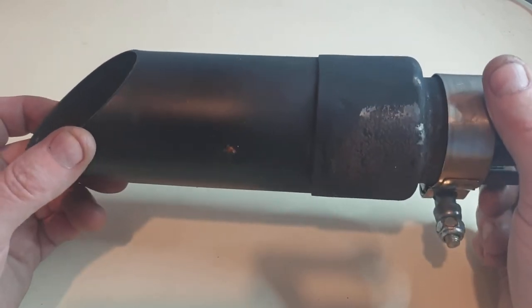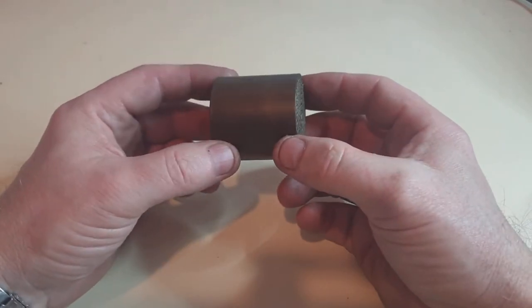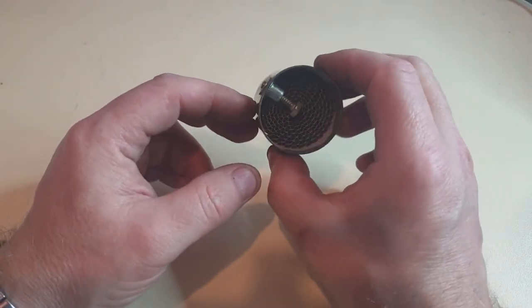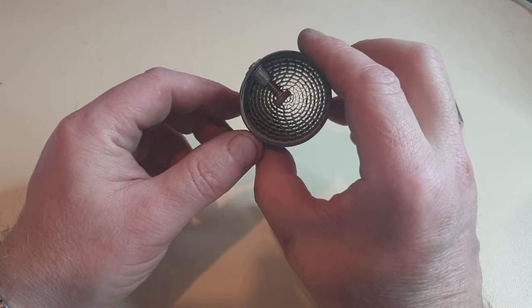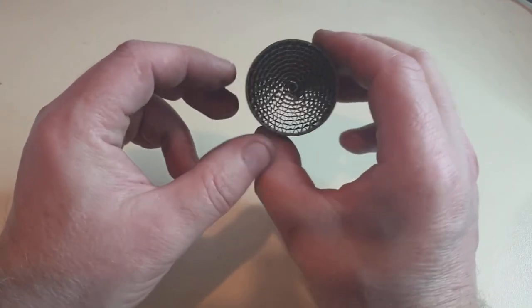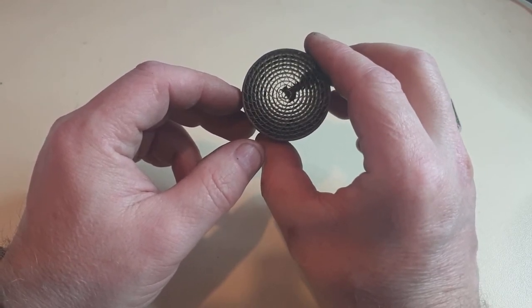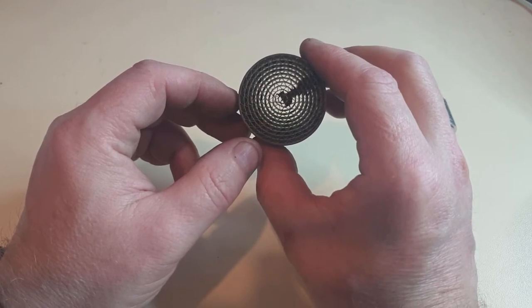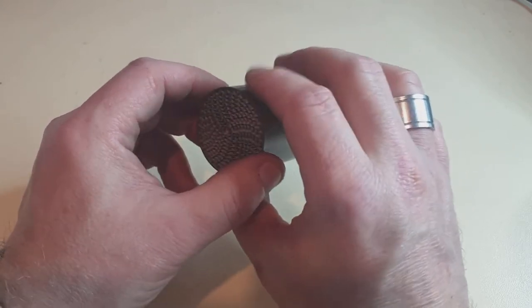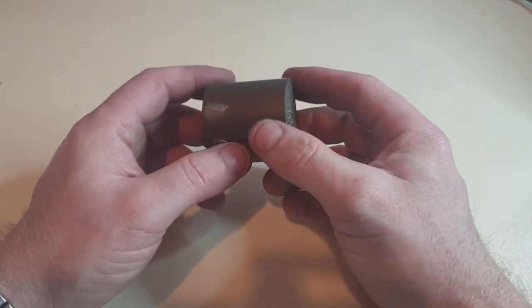So I looked at getting a baffle for this, and I found that Radiant actually do one themselves. I bought this baffle off the Radiant GP site — I think it was about 20 quid. They call it a catalytic converter-type thing. You can see how wide it is, and you can see daylight straight through it. As far as baffles go, I wasn't hopeful, and when I tried it I could barely notice the difference — I thought it was 20 pounds wasted.